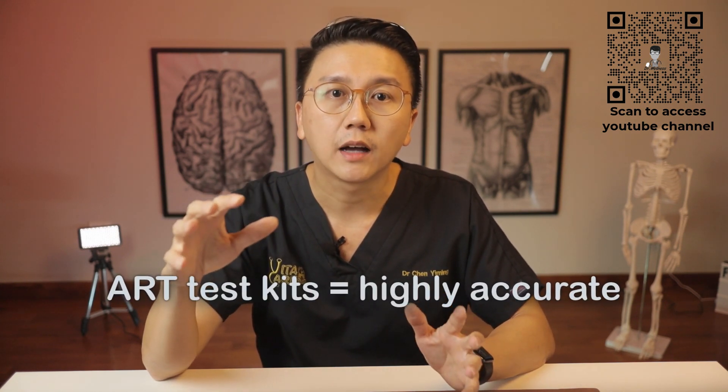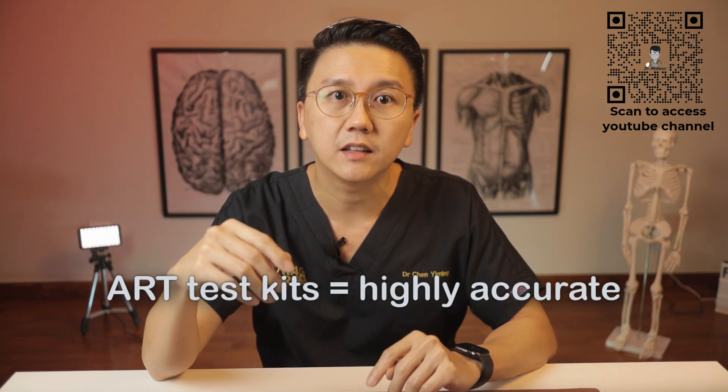So now today, I'll show you guys how to perform an ART test kit on yourself.